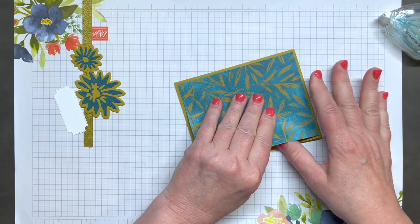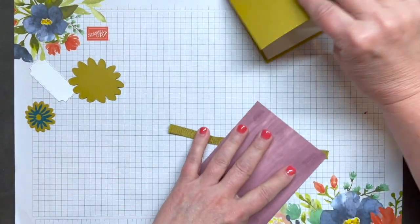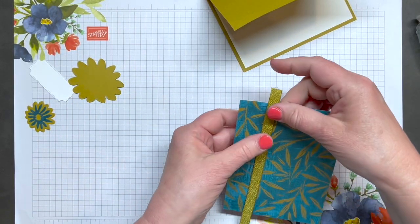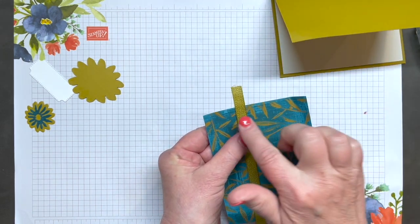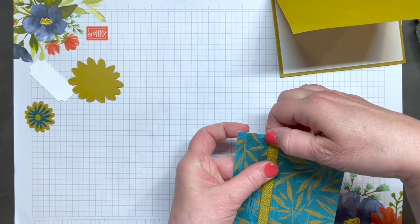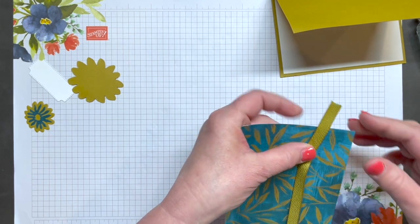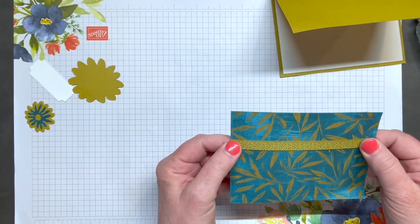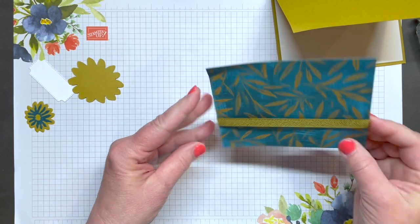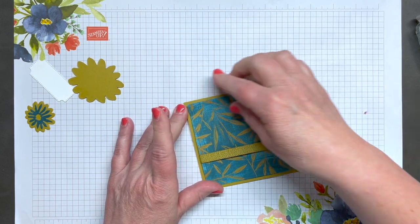I shouldn't have stuck that on yet — I also wanted to add this piece of wild wheat ribbon, about one to one and a quarter inch above the bottom of the piece of DSP. I'm just adhering the ends on the back side of it. That looks pretty straight, and now I'll put it on my card front, centering that piece.